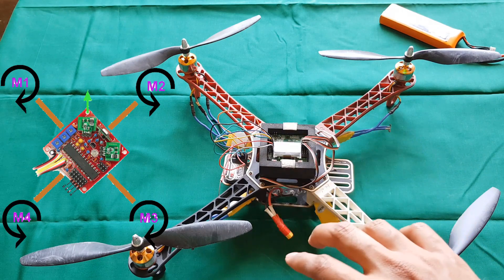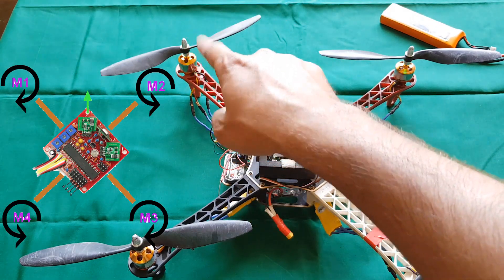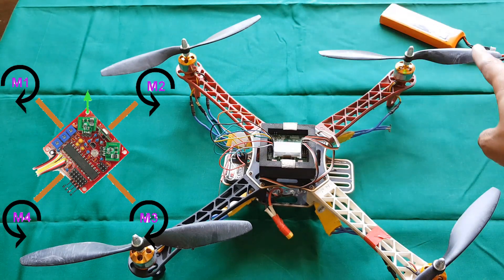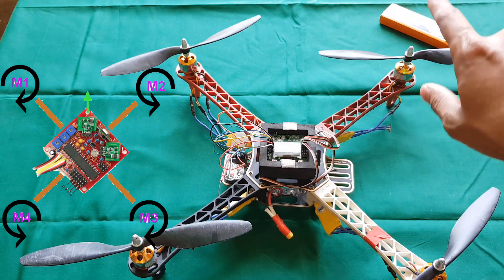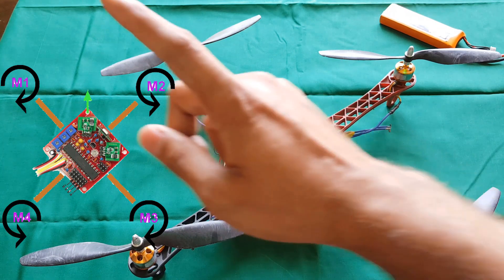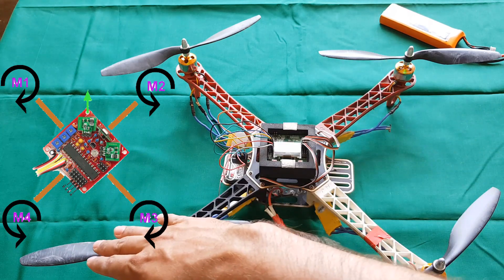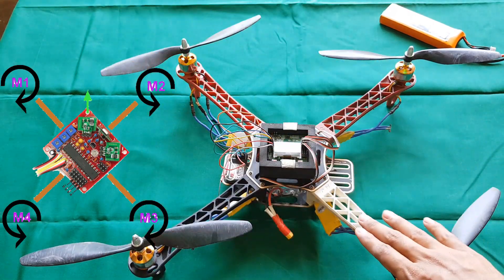You can see the motor layout on the screen. Motor 1 should spin in a clockwise direction. Motor 2 should spin in an anticlockwise direction. Motor 3 should be clockwise. Motor 4 should be anticlockwise. So motors 2 and 4 are anticlockwise, and motors 1 and 3 are clockwise. Once you have completed all three steps, you have finished around 50% of your work.